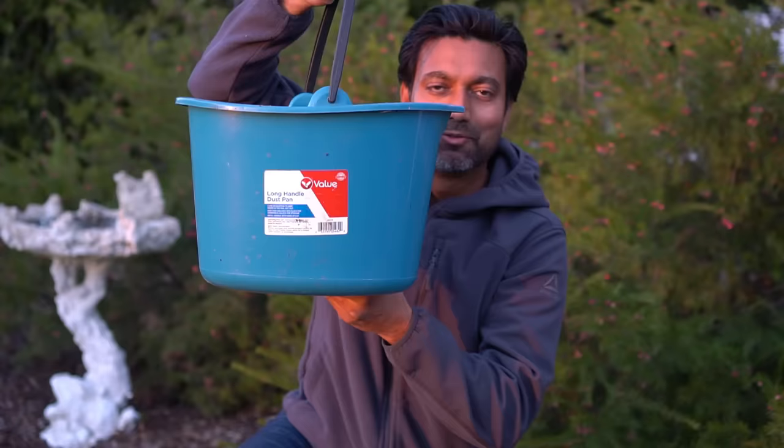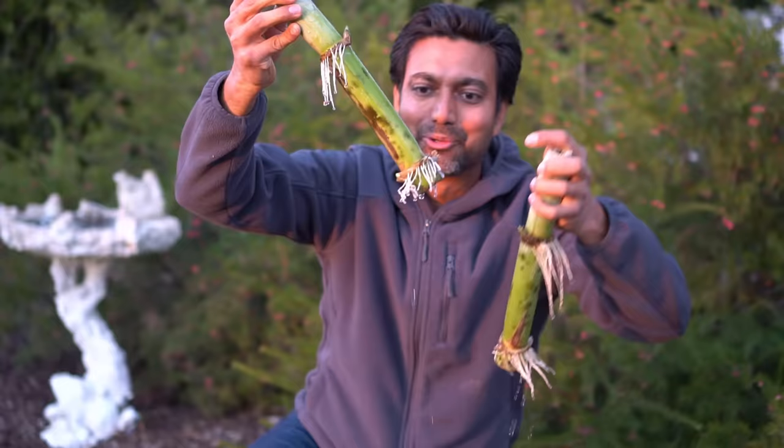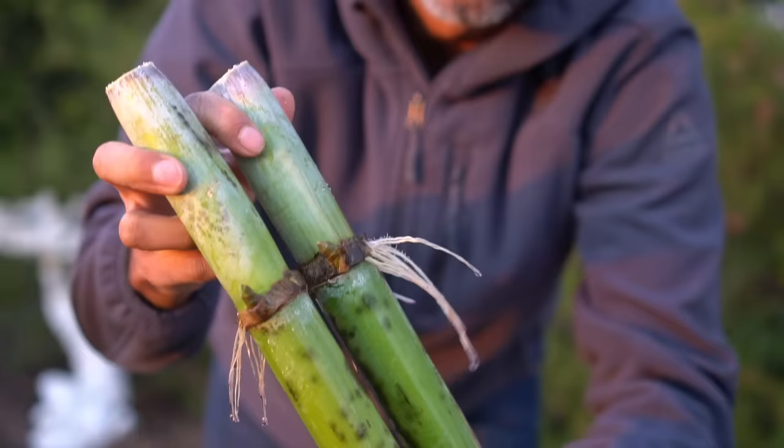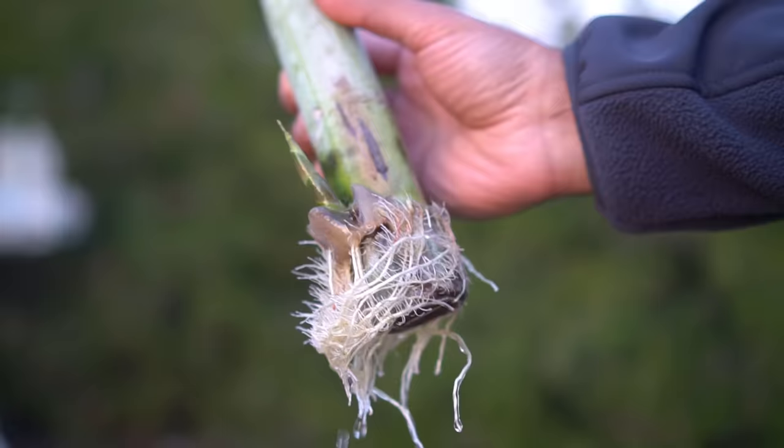This is the bucket I've been using to grow sugarcane — check out the roots and check out the buds and shoots that are forming. Look at these roots as well — both of these sugarcane are doing really well. This is going to be absolutely amazing to grow. The shoots are forming very healthy and the roots are forming really well too. This is really easy to grow.